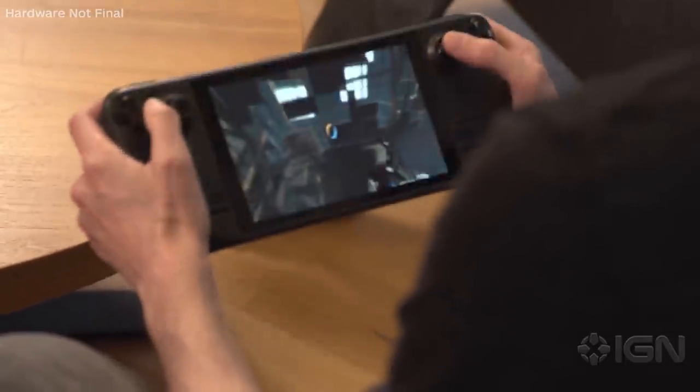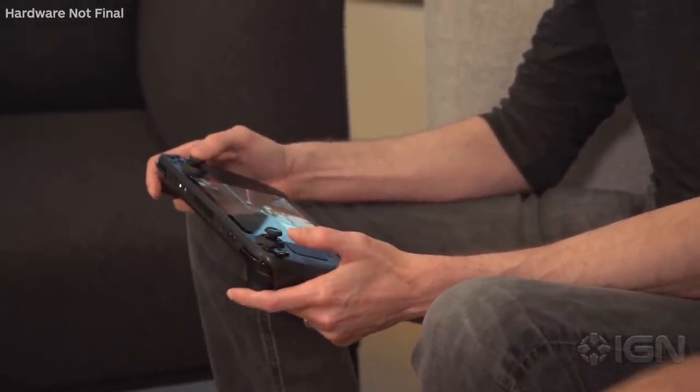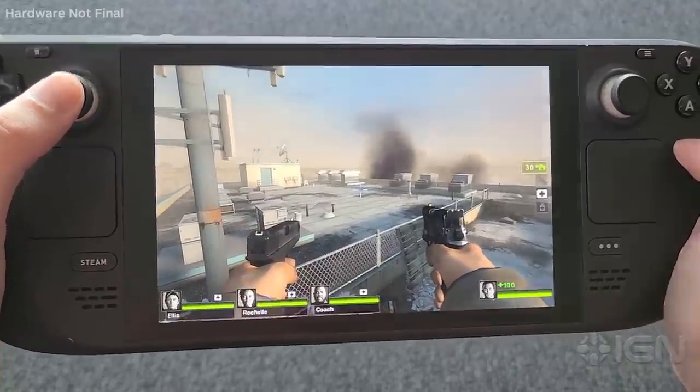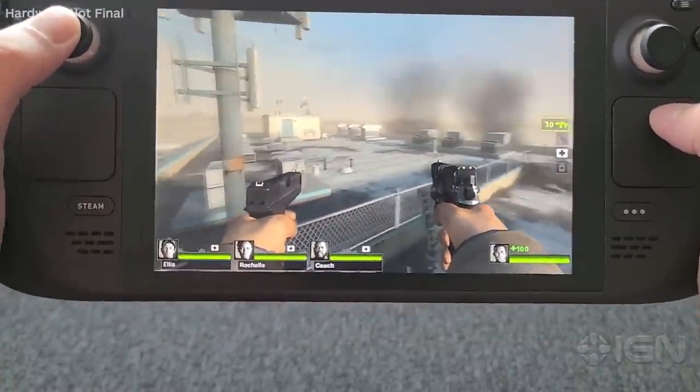Right now if I'm not touching the stick I can move this around freely and nothing happens. If I put my thumb on the controller I can look around with normal stick controls, but while my thumb's on the controller, even if I'm not pushing any direction, I can now control with motion controls.